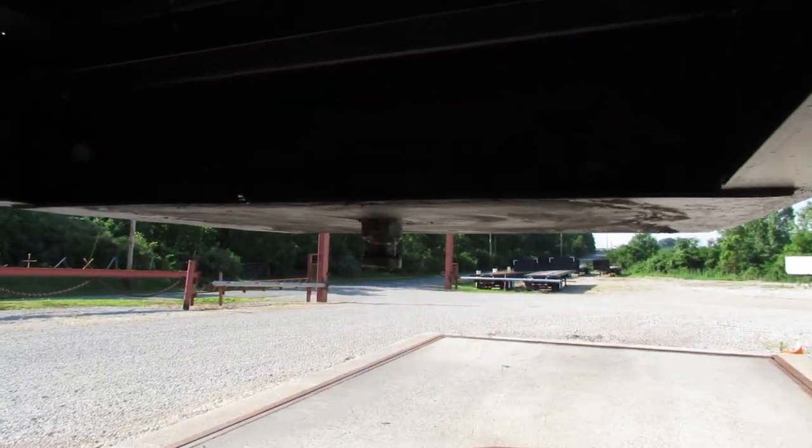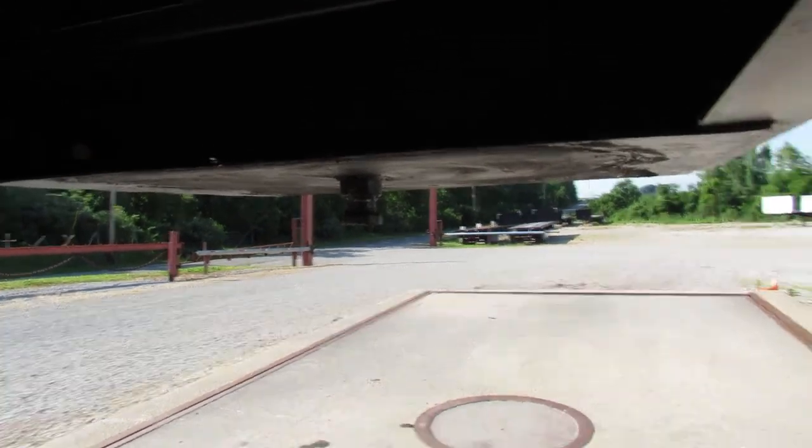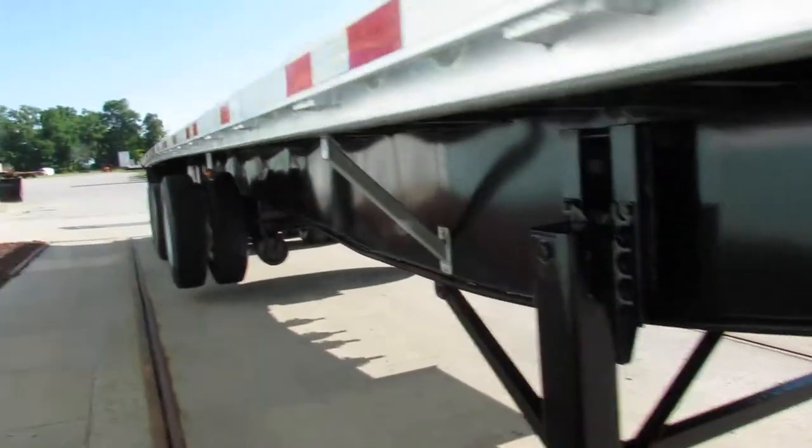As we rotate around here, we'll get a shot of the kingpin plate for you. You can see how nice and flat and ready to come work for you it is.